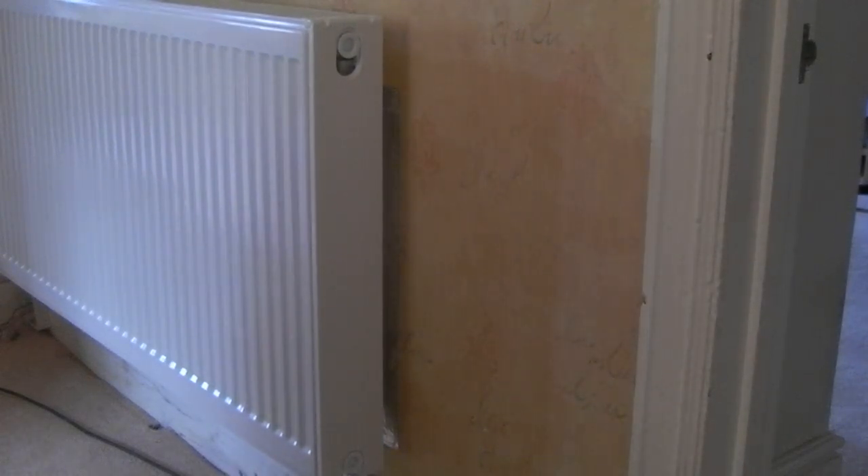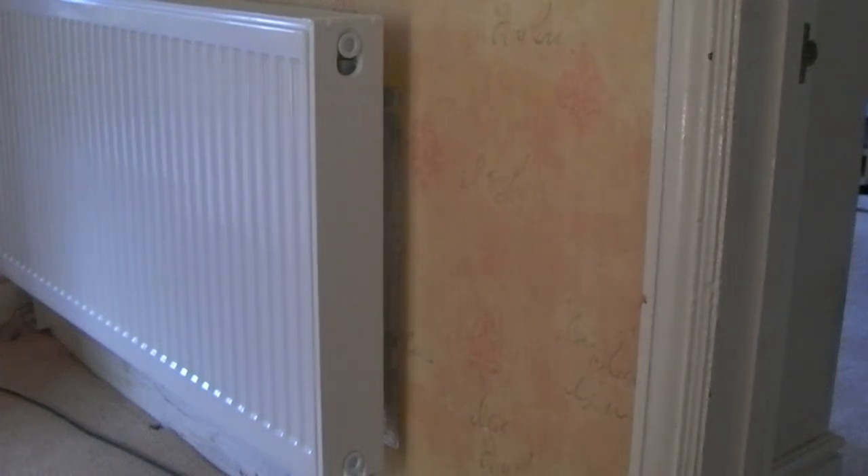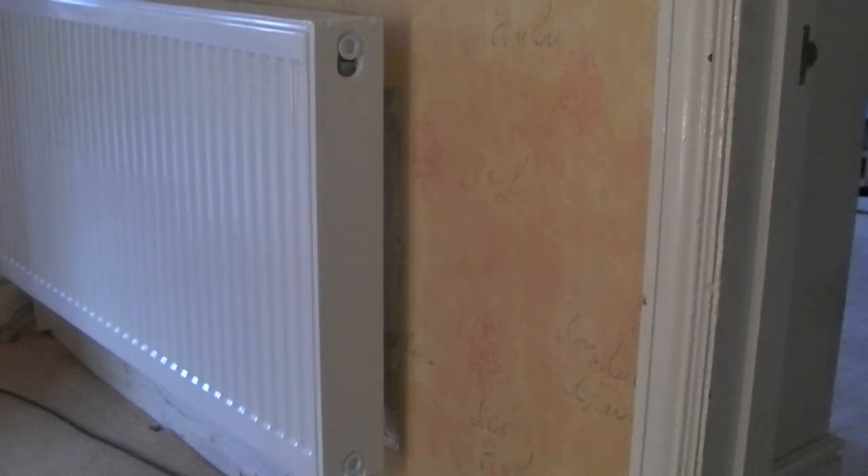Hi guys, just an update on what's been going on. I have mounted the valves and fittings to the radiators upstairs and those radiators have been fitted onto the wall. I can't get into the loft upstairs to run the pipework around — it's 130 to 140 degrees in the loft in this really hot weather, so that's going to have to wait. But the radiators are on the wall and the fittings are also on the wall with the rads.